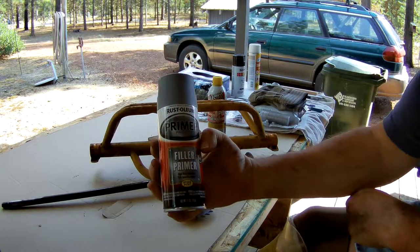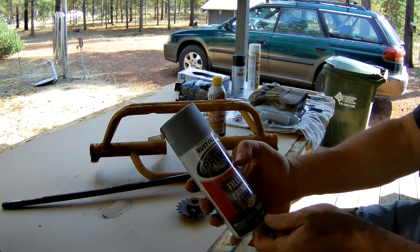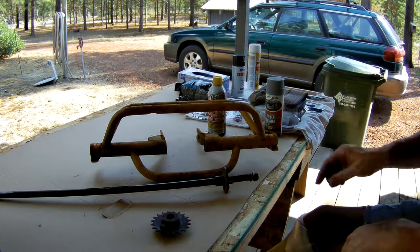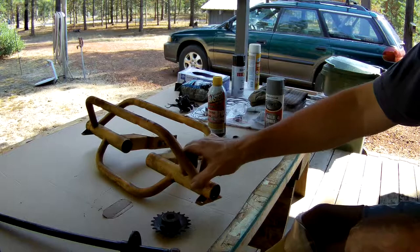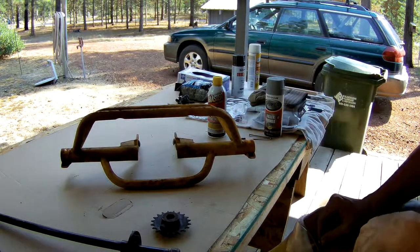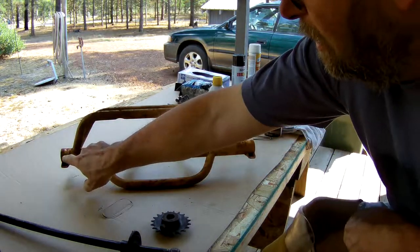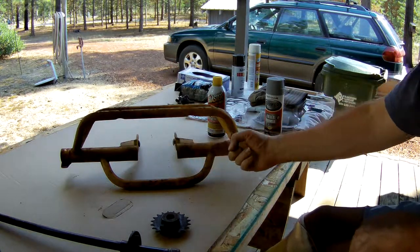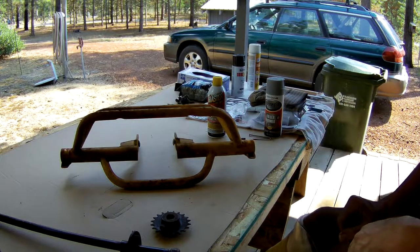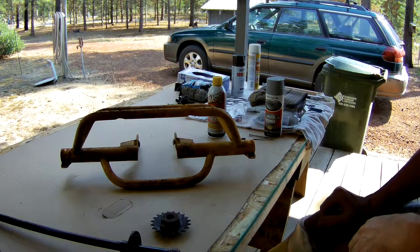I got some filler primer. What I'm going to do is spray this thing, sand it, spray it, and sand it, and keep doing that until it's completely smooth. The bearings are still in here — I'm going to wait to pull them out until after I get everything primered and mocked up to make sure everything works. Then I'll pop all four bearings out, find a brush for my drill, run it through the tube to get all the rust out, press the old bearings in about halfway, paint it so I don't get paint down in the tubes, then knock the bearings back out and they'll be ready for assembly.